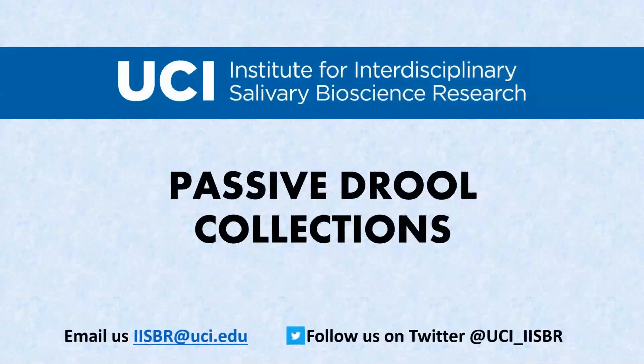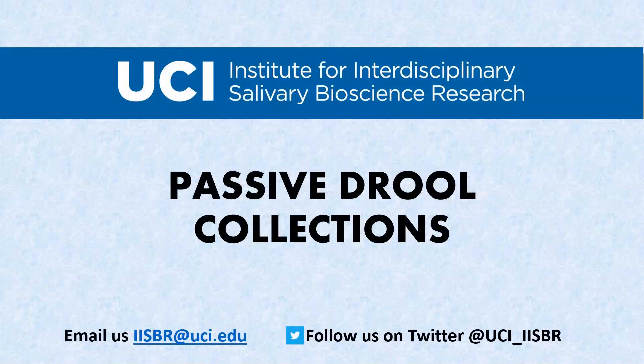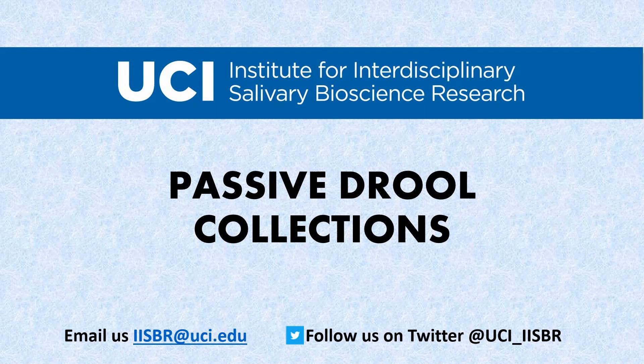We hope you have found this video helpful. Please feel free to reach out to your study contact or email us at iisbr@uci.edu with any questions you may have.